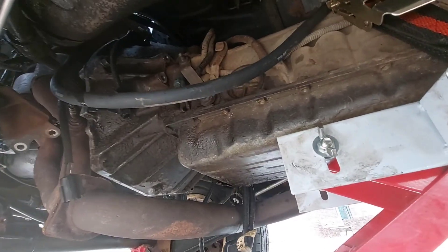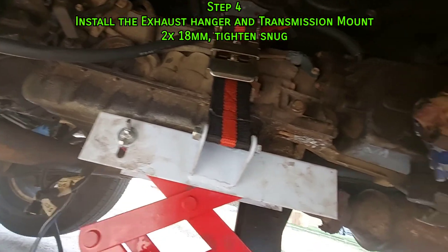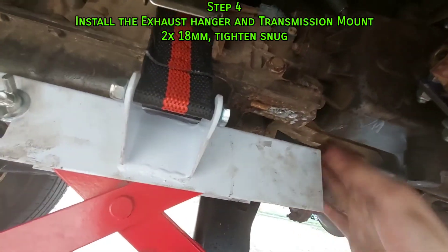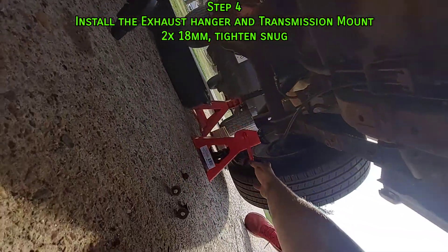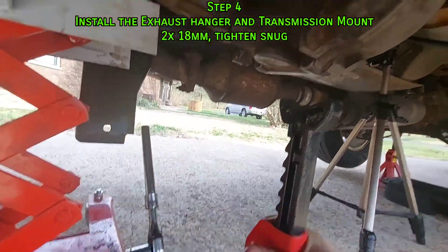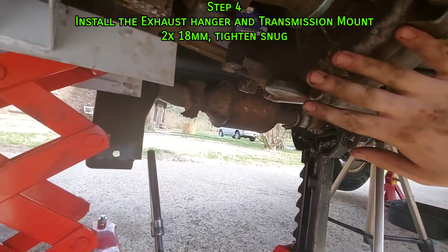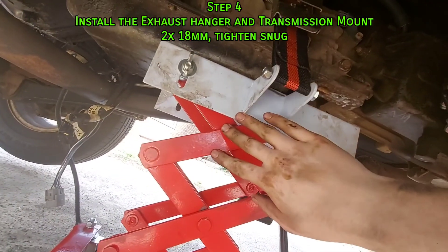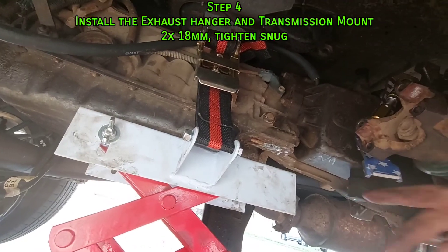Now that we've got four of the bolts torqued, I'm going to raise the transmission up. We need to attach the exhaust hanger and transmission mount, but the jack is in the way. I'm going to use another jack stand to support the transfer case, lower this a bit, put the mount on, then reposition the jack and raise it back up so we can put the crossmember in.